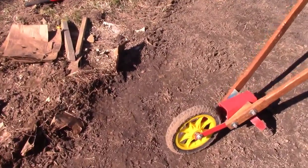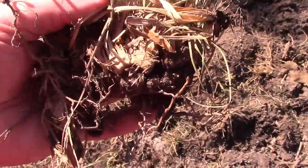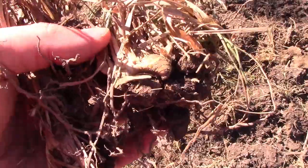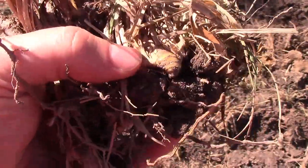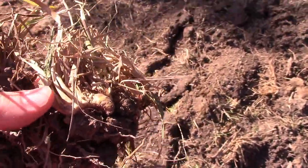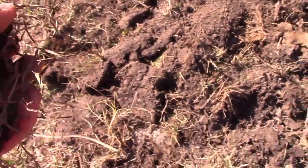You might wonder why didn't we just use a rototiller. The downside of using a rototiller is if you have quack grass or bunch grass or something that has a rhizome — rhizomes are these little root things that run — if you cut them up, they will replant and make your grass grow ten more times.